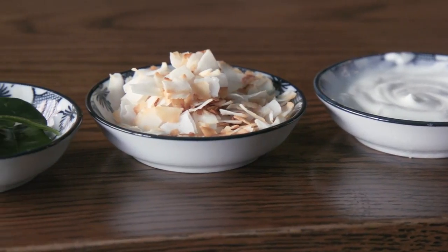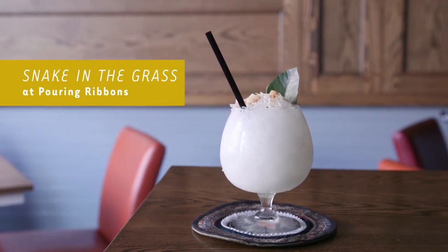Hi there, my name is Shannon Tabay. Today I'm going to show you how to make my cocktail, the Snake in the Grass.